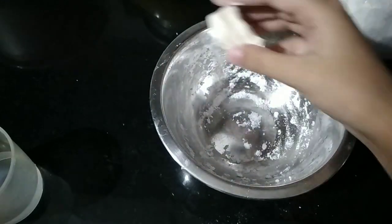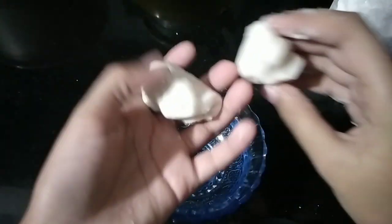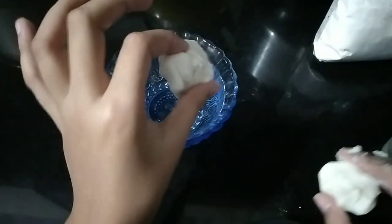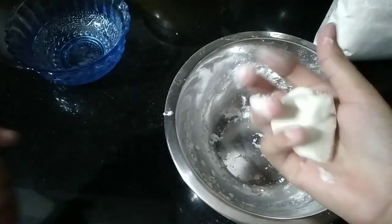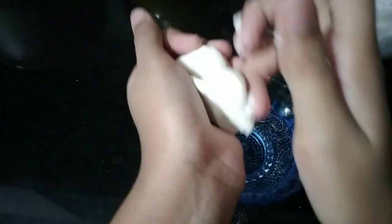Whenever the cloud dough gets hard, you can make it soft again from the same dough. All you have to do is take the hardened dough, add a bit of water again, and work it — it will become soft, though it won't become quite as soft as before.